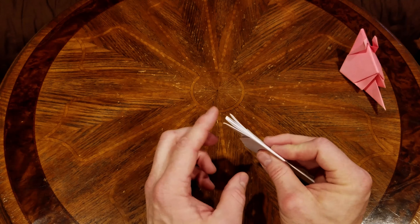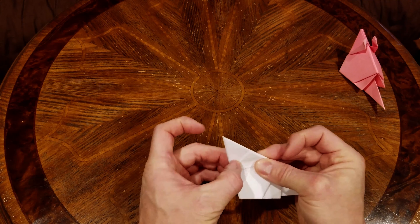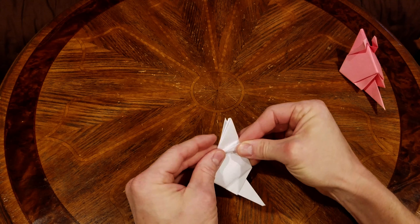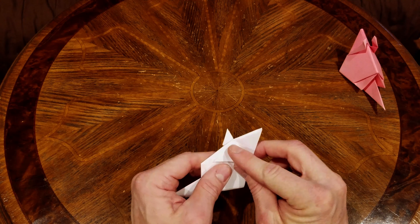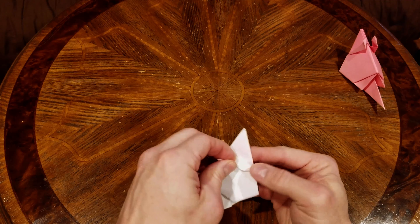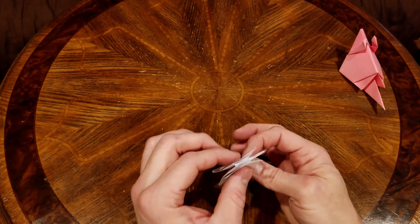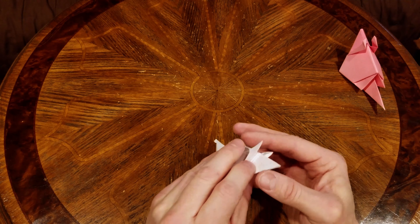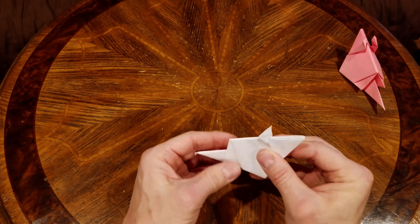Now we're going to work on the ears. Up here we have two flaps, one on each side. We're going to take this flap, fold it along the top, and give that a nice crease. Then take this edge and fold along this edge and crease that down. We're going to do the same thing on the other side — flip that over, line it up against the top, crease that down, take this edge and fold it along the side. You could stop at this point, or you can pinch this down and spread out the ears — sometimes it helps to use a pen or pencil to pop those out.